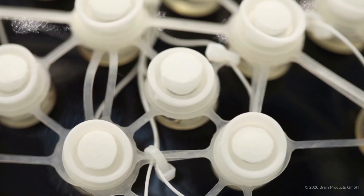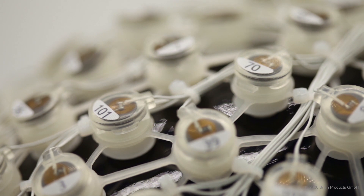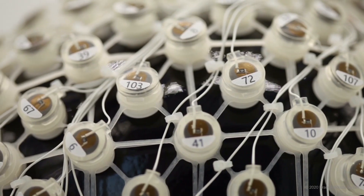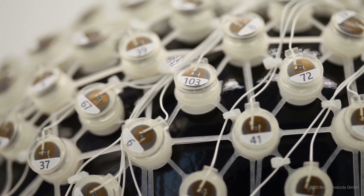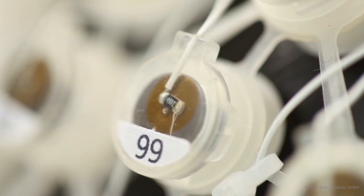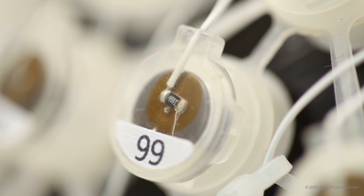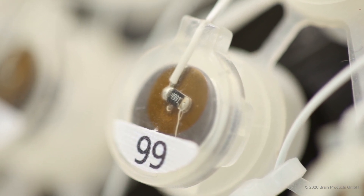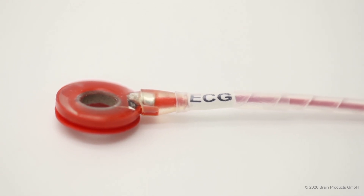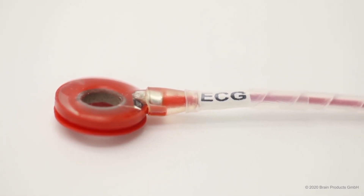The RNET MR is based on the same principles as our lab-based RNET. It has salt water sponges with silver silver chloride electrodes. These electrodes are housed in a durable flexible silicone structure. The MR version of the RNET also has some additional features. It has current limiting resistors in the electrodes and in the connector box for safety. We also have a gel-based ECG electrode that is much flatter and easier to lie on in the scanner.